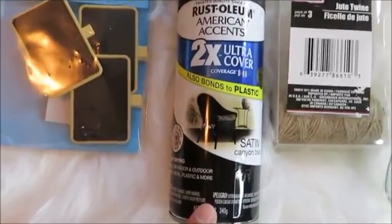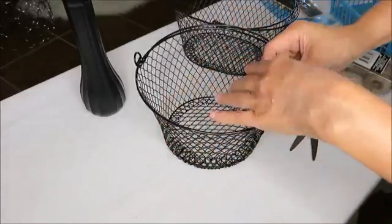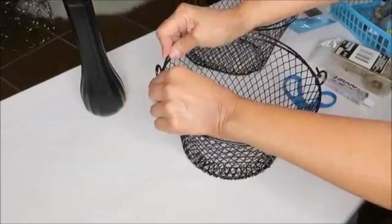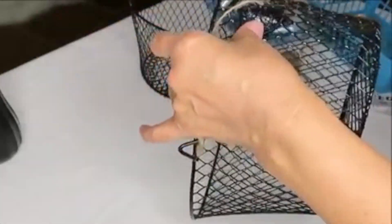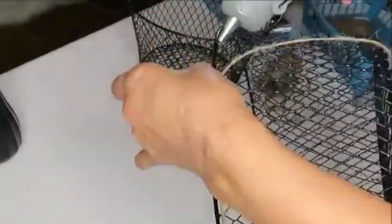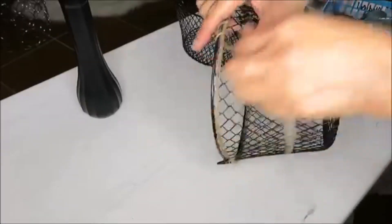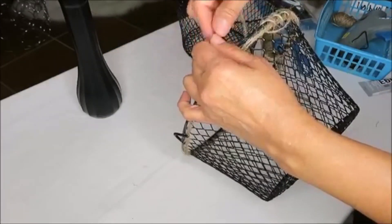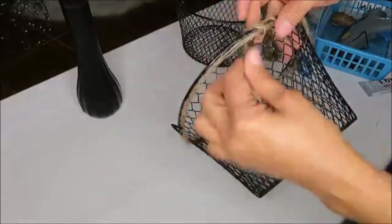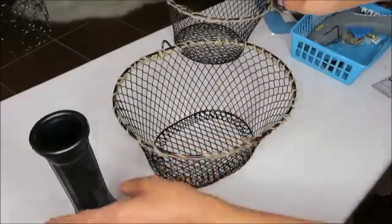The first thing I'm going to do is spray paint the glass vase with Rust-Oleum 2X Ultra Cover black spray paint. Then I'll remove the tags and handles from both baskets. I wanted to give these baskets a farmhouse touch, so I hot glued some twine around the edge, then wrapped the twine around the rim of both baskets. This is totally optional but it gives a nice farmhouse feel.